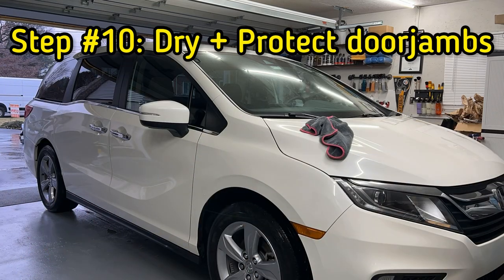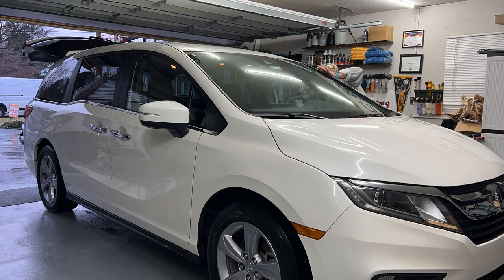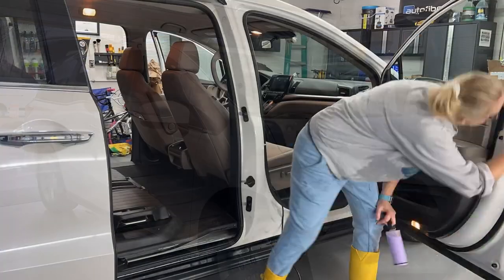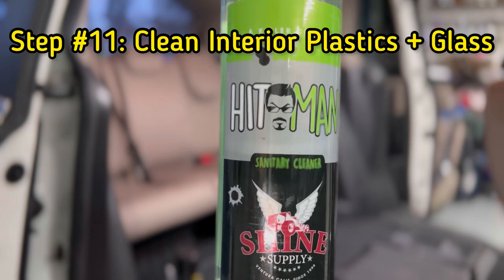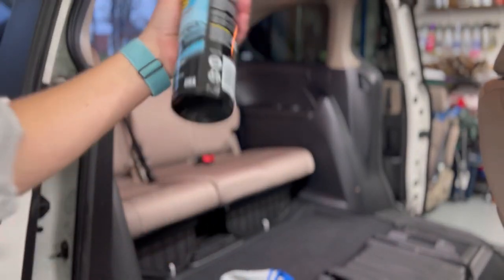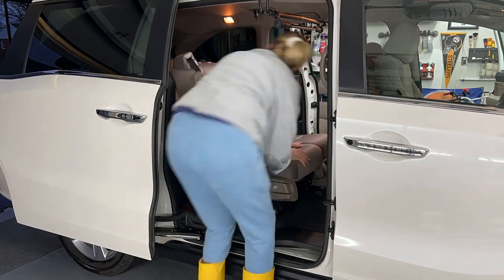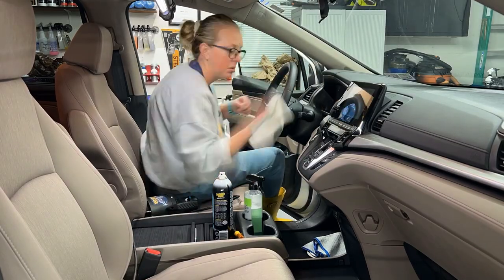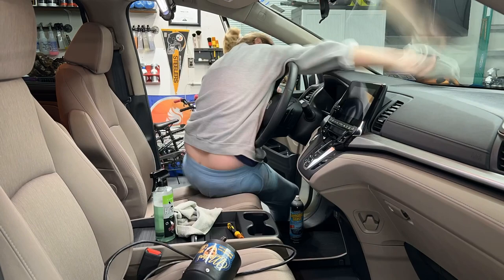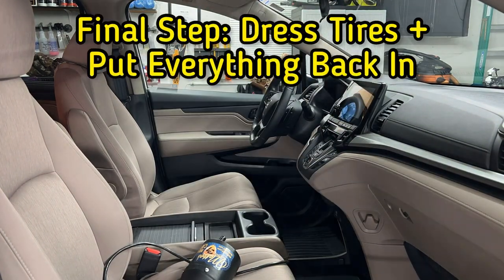Now let's pull it into the garage and dry everything off. We're going to fine-tune our door jambs with waterless wash from Purist. On our interior, because we've already cleaned everything during our vacuum step with our detail brush, we're going to use Shine Supply Sanitary Cleaner as well as Stoner Car Care Invisible Glass. Especially on minivans, these are two of my favorite products to dial in all of our interior surfaces and reset some of the germ levels, especially in the backseat area. This is where we really dial in the details using our blower, cleaner, and detail brushes to fine-tune clean all of those nooks and crannies, vents, and cup holders, and leave behind a like-new appearance.